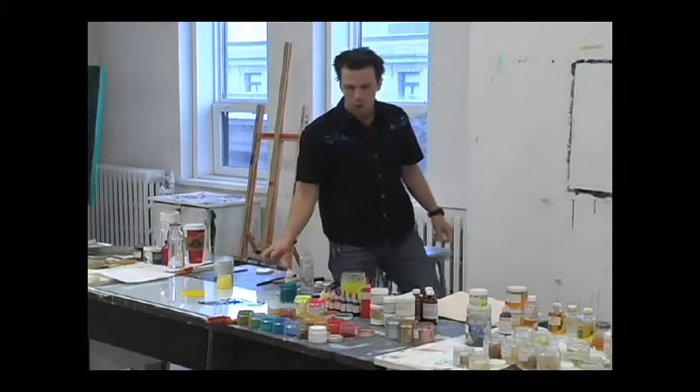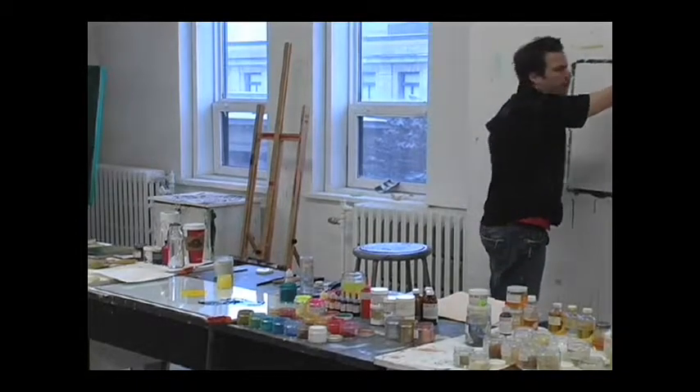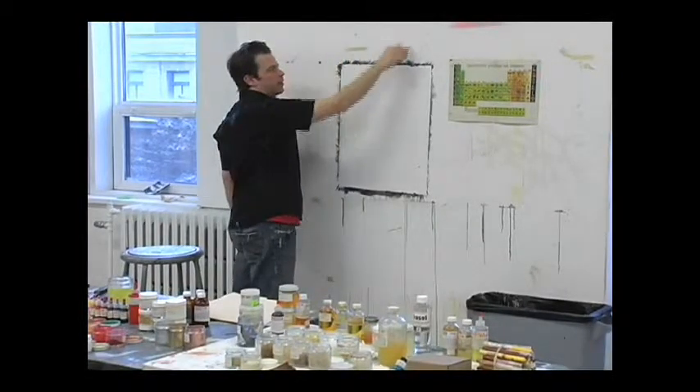But also, if you look at a water drop on the table — say this is my table, or maybe here — if you look at the water drop, it's going to be kind of like this.